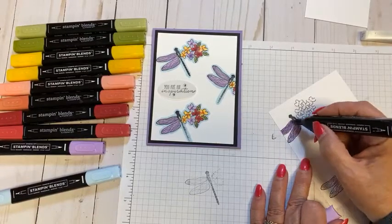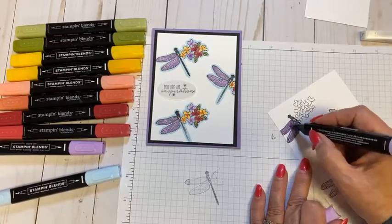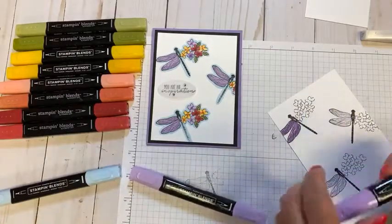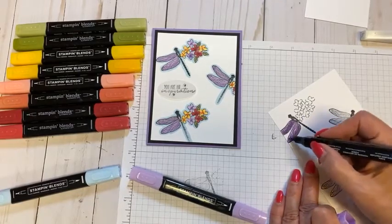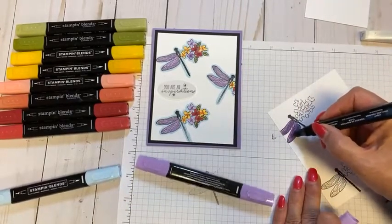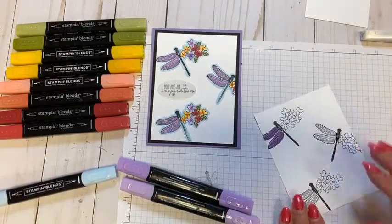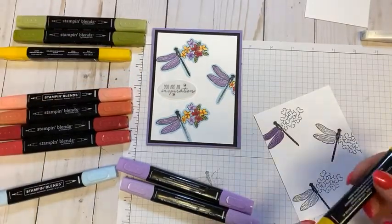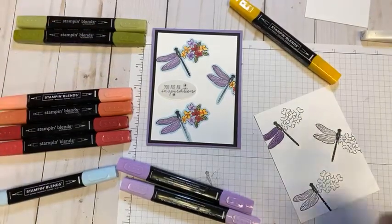As a reminder with the blends: the more you go over an area, the darker and more vibrant that color gets. Whether you use just one color or bring in the darker one, you can highlight or darken to give it dimension. I like coming back in with the lighter color to blend it together. For the flowers here, I'm using Mango Melody — actually the light version. You do get the blends in pairs.